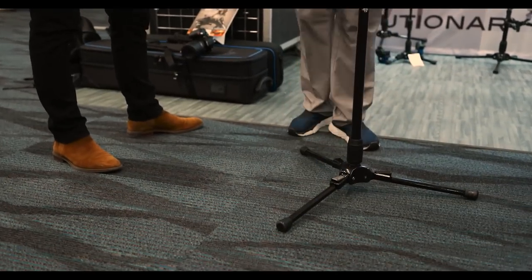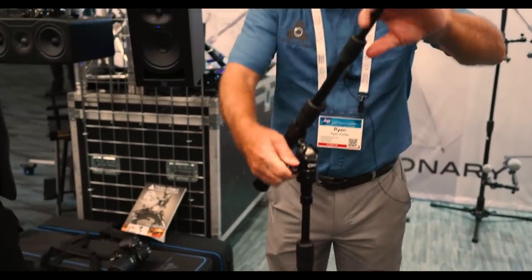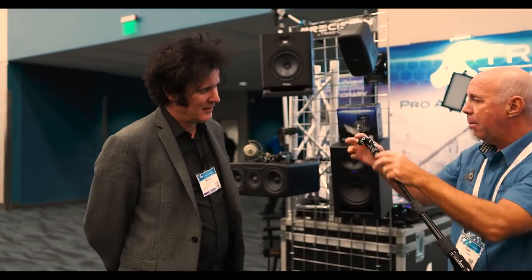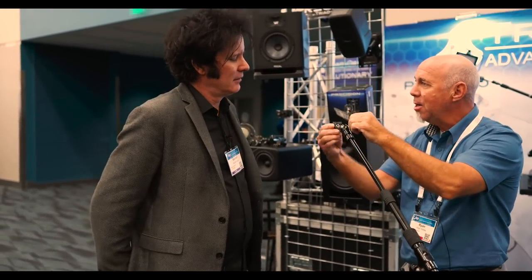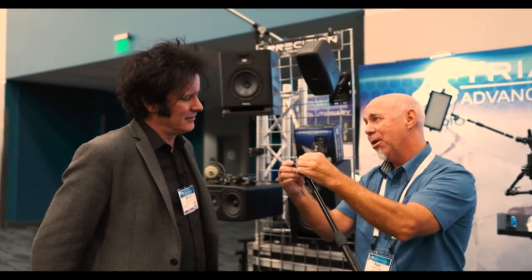And like everything IO, booms drop in. The booms give you 360 by 180 degrees of full motion, and at the microphone, same thing. As an engineer, we always profess: move the mic before you grab EQ. That makes all the difference in the world.